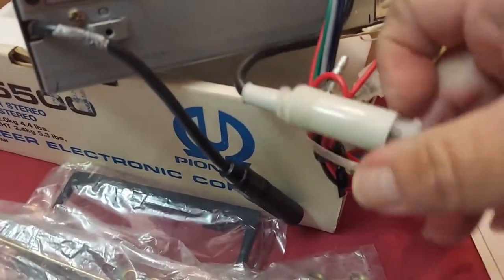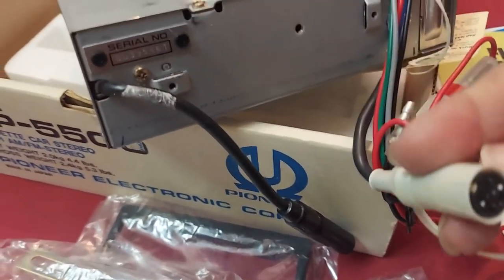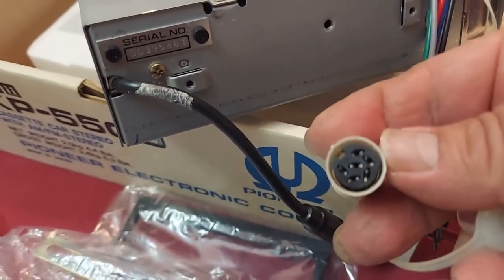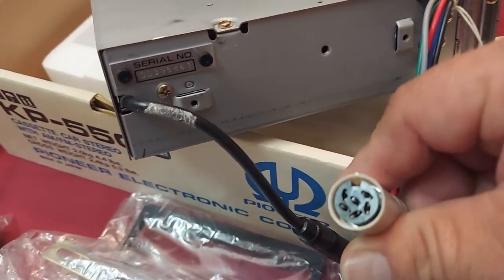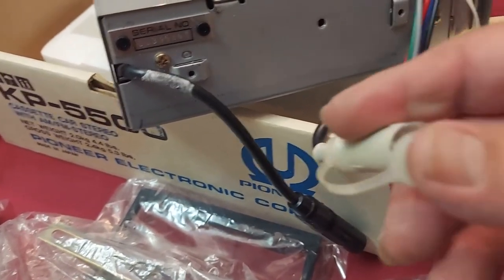I'll see if I can take the cap off while holding the camera. This is a thin plug. It didn't provide you with RCAs on this particular model — as you can see, it has a thin plug. This is your preamp output.